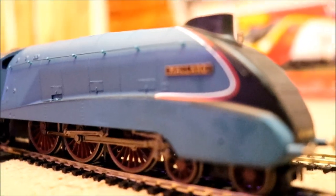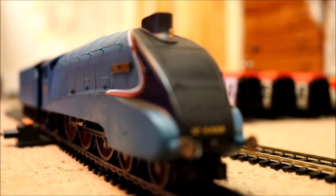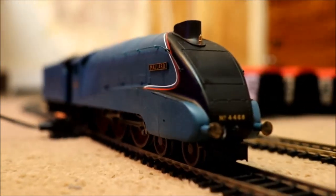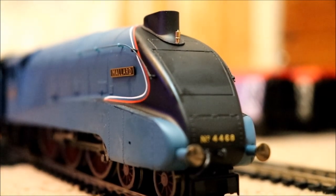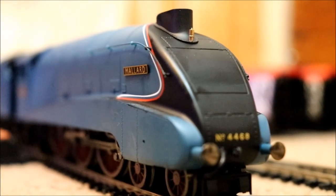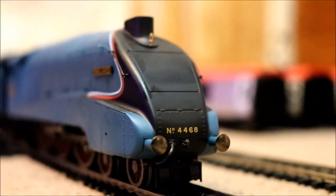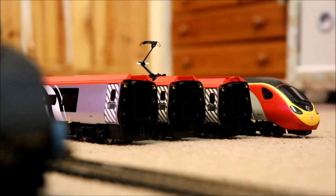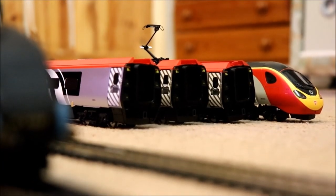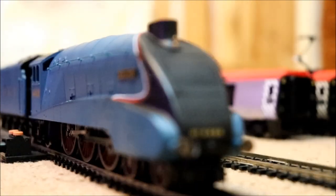I might make some modifications — I might paint the wheels more red, but I might not. I think I'll just leave it, actually. It's actually got a sprung buffer. And it's got a nice shiny whistle at the top, as you guys can see. I'm really excited — I can't wait to actually get the Mallard moving. There's my Pendolino over there, what I think was a Class 90, just gathering dust now. So I'm going to give the Mallard a quick test run to see how well it runs.